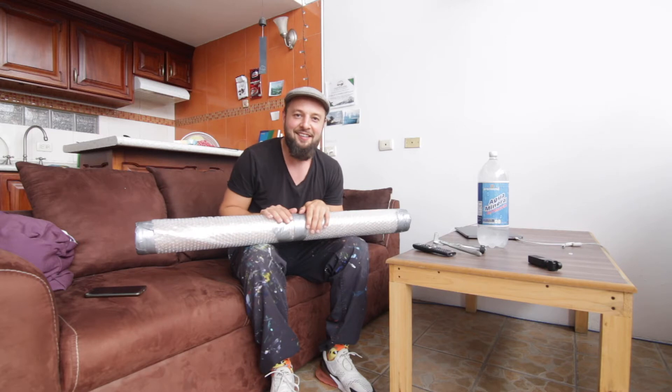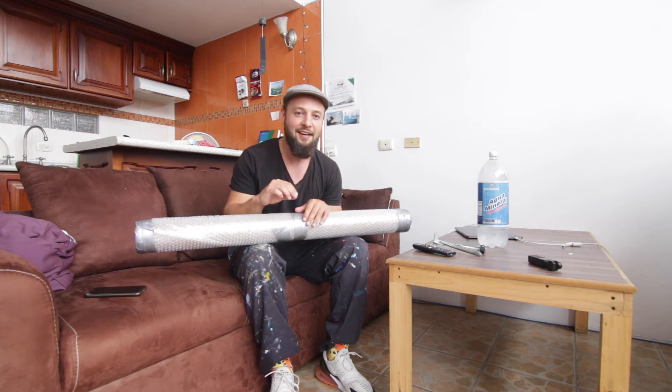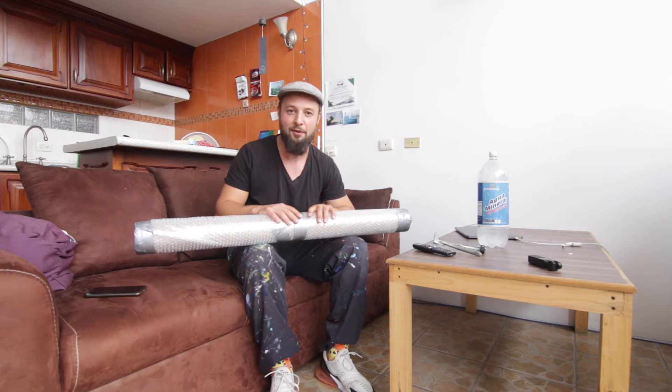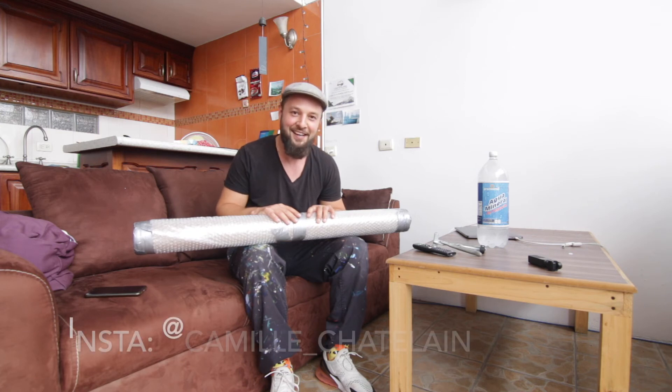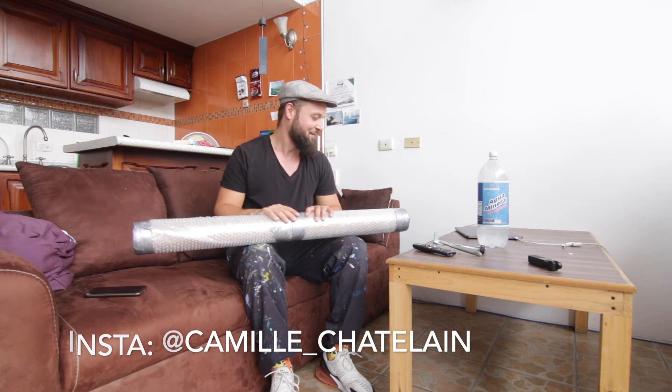That looks great — that was pretty easy and fast. It's almost ready to go; it only needs its labels for the carrier to reach its final destination. Once it's there, it will need to be stretched again on the stretcher bars. But this is a way more economical way of shipping your work across the world — this one goes from Mexico to the Netherlands in Europe in only about two or three days. Happy shipping!